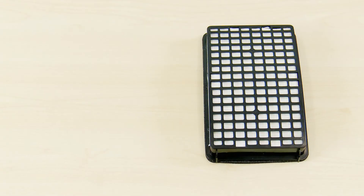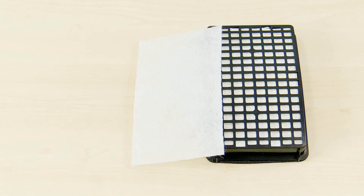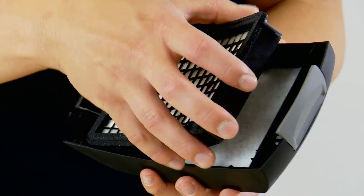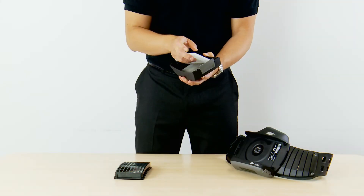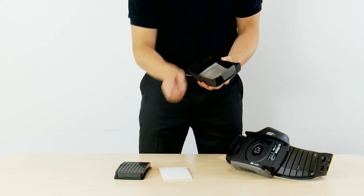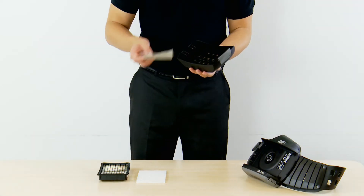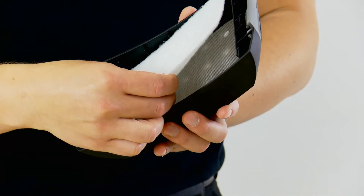Your AdFlo turbo comes with a particle filter, a pre-filter to prolong the life of the main filter, and a spark arrestor fitted. Remove the filter cover from your AdFlo by pressing the latch and lifting the cover off. The first item is the particle filter, followed by the sacrificial pre-filter, which will need to be checked and removed more often than the main filter, and then the spark arrestor. When putting the filters and spark arrestor back together, load them up into the outer cover and then connect to the turbo unit.